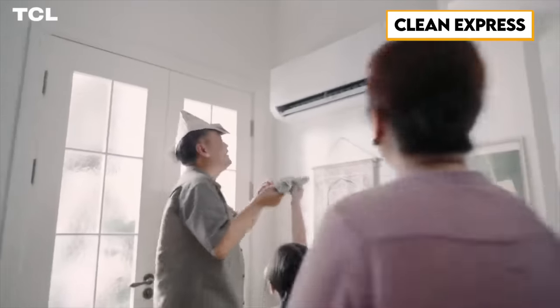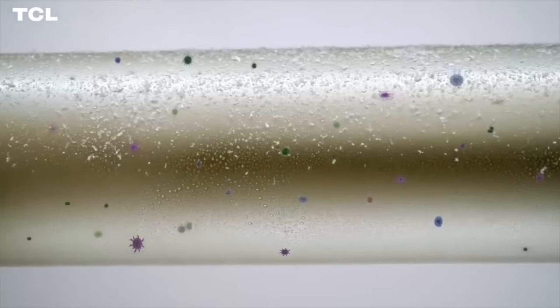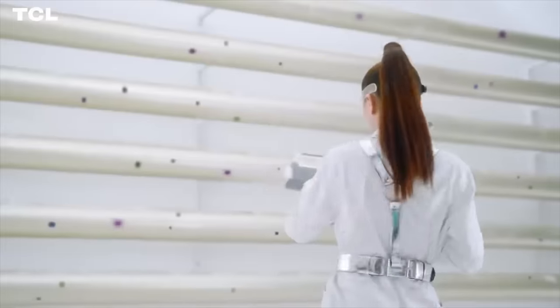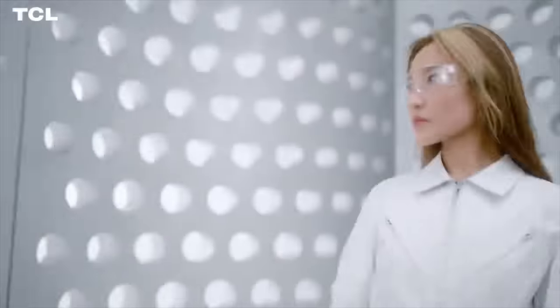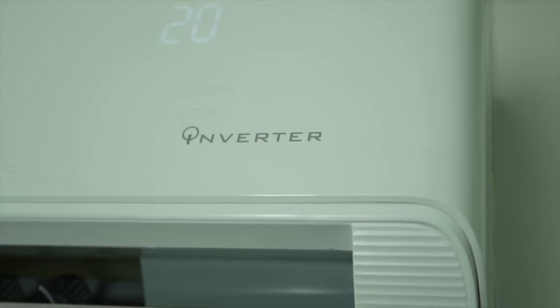But thanks kay TCL. Ang problema kasi sa mga aircon guys, madali silang madumihan. And of course, ipapakilin mo yan every 6 months. Pero paano kung madumi na siya and hindi mo na kaya mag-wait pa ng 6 months? Well, good news — ito pong aircon na to ay may self-cleaning technology called Clean Express. Meron po siyang 3-step auto-clean from frosting, defrosting, to drying. Deep Clean utilizes water molecules in the air to clean away dust, dirt, and other impurities. Meron din po siyang filter cleaning reminder which will appear on your TCL home app and dun sa kanyang front panel — may lalabas pong CL, pag alam niyang madumi na yung inyong aircon.